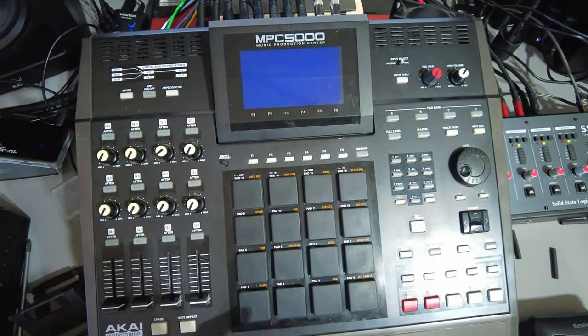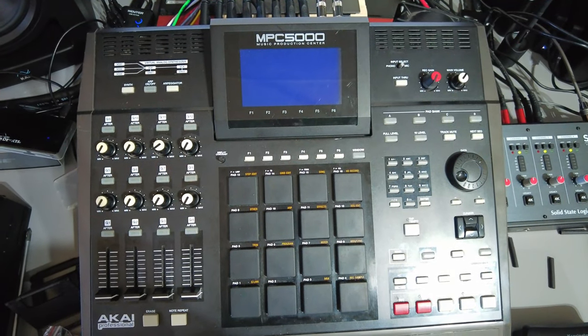Now the machine's off. I'm not going to unplug it because I'm not going to move it — I'm just going to unscrew everything from it. This should be a relatively easy process.